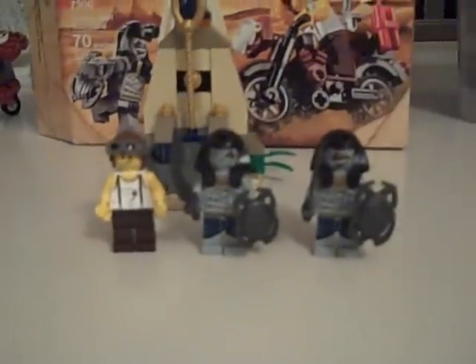It comes with 3 minifigures. What I've noticed is that all the sets come with 3 minifigures, except the small one and except the pyramid — the big one. So I'll start with the minifigures.